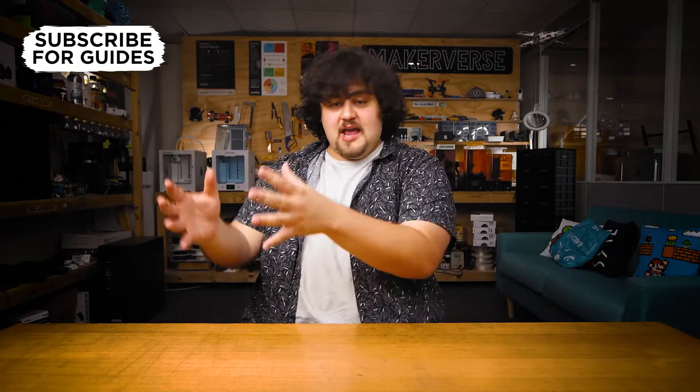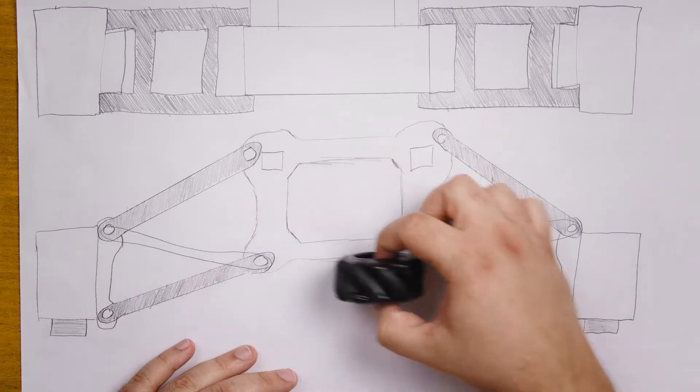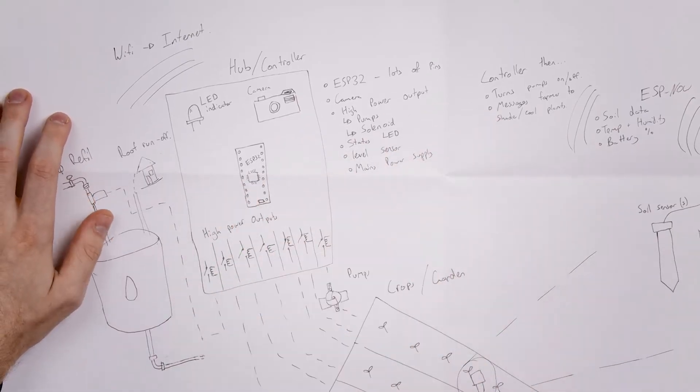Welcome to our first topic: choosing a project. Having a project that you can build alongside with us is a really good idea, because you will get the most out of this course if you can take what you learn in a video and immediately apply it in your own project — finding your own solutions. My project will be a first prototype of a home assistant robot, and Liam's is a very cool autonomous plant watering and monitoring setup.